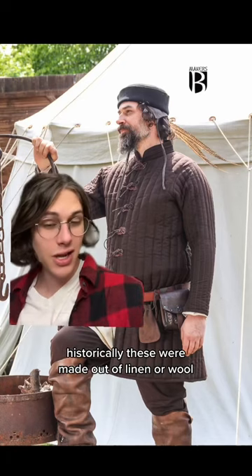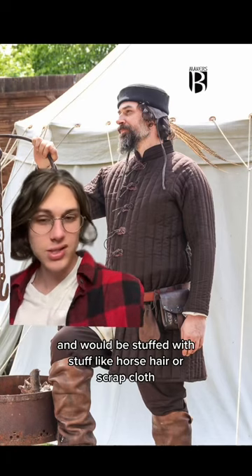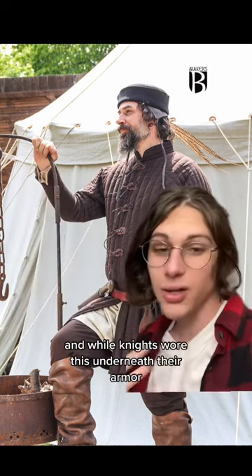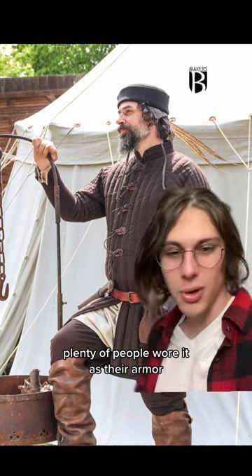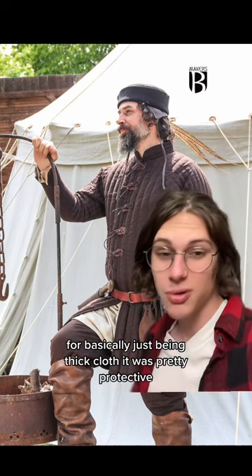Historically, these were made out of linen or wool, and would be stuffed with stuff like horsehair or scrap cloth. And while knights wore this underneath their armor, plenty of people wore it as their armor. For basically just being thick cloth, it was pretty protective.